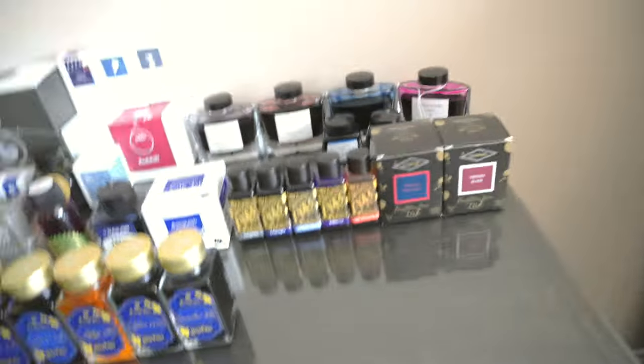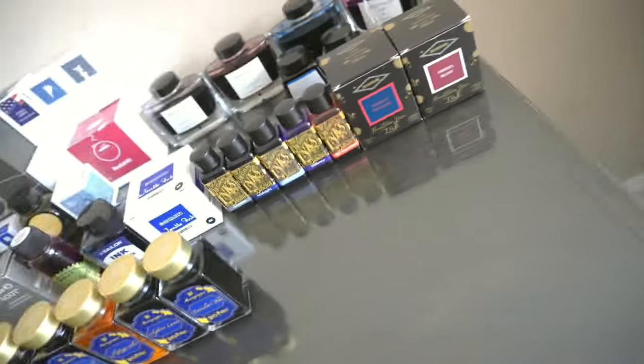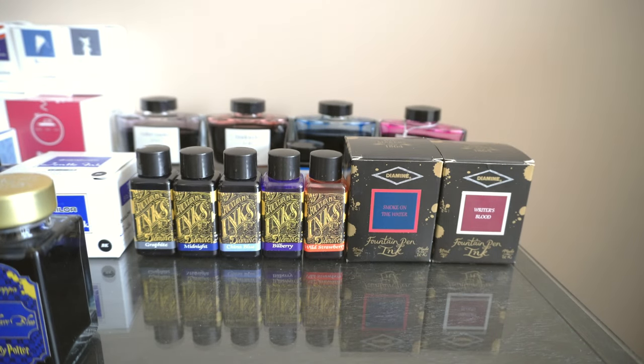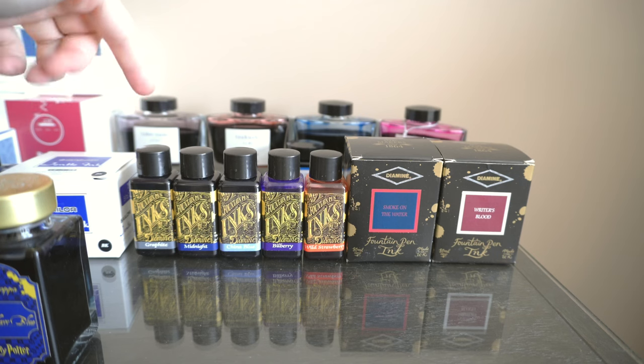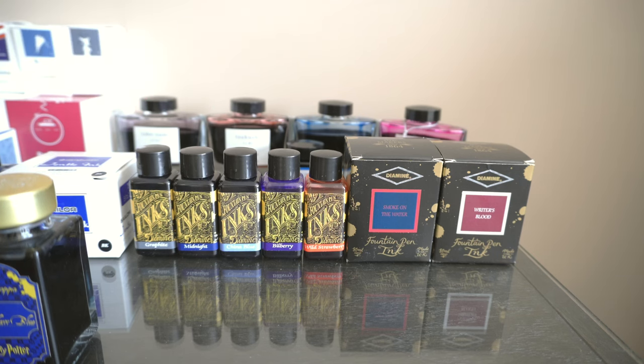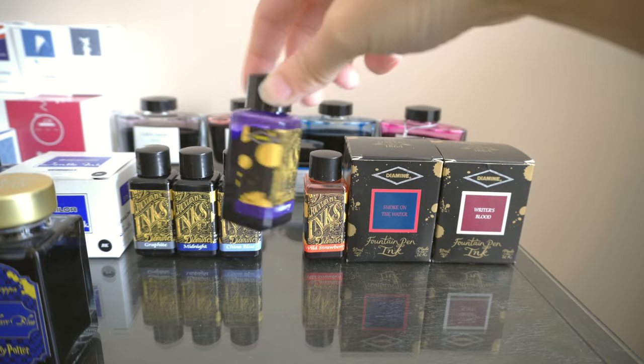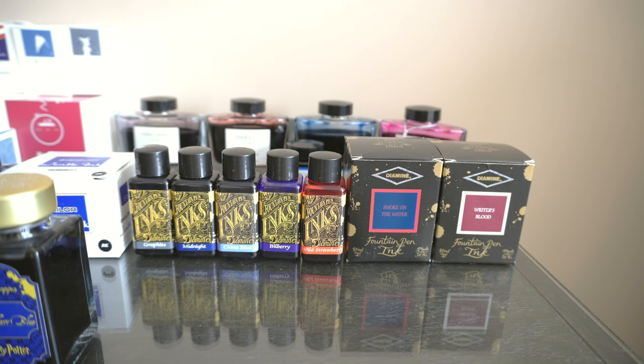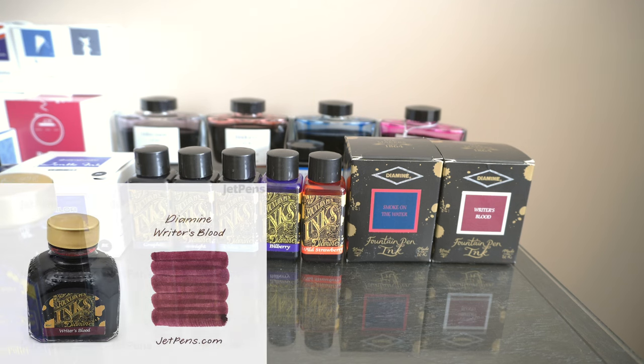We have my beloved Diamine collection. We have Graphite, Midnight, and China Blue which I just recently got. We have Bilberry, which I'm running through by my standards, as well as Wild Strawberry — love me some Wild Strawberry. We have Smoke on the Water and Writer's Blood — also love that. Smoke on the Water is a little dry for my taste, but it's just such a pretty ink I'm willing to put up with that. Let me open the Writer's Blood because I feel like I've been running through that pretty fast.